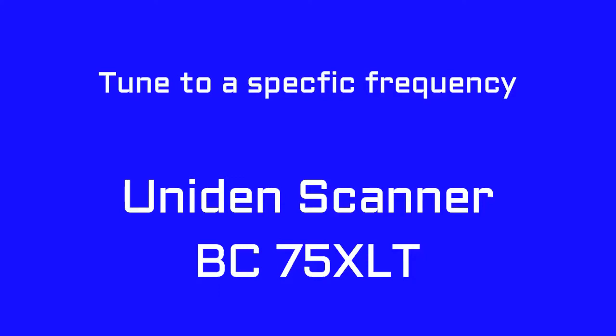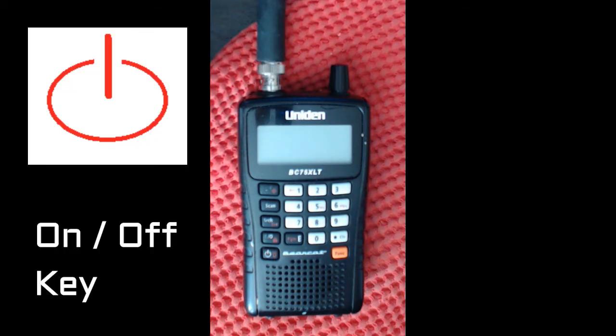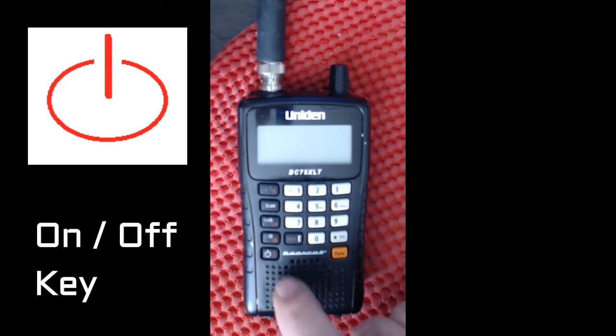This video will show you how to tune to a specific frequency that you already know on a Uniden Bearcat scanner. So let's begin. To turn on this unit, press the key on the bottom left hand corner and hold it for two seconds.